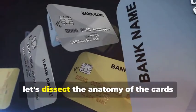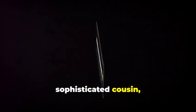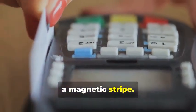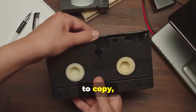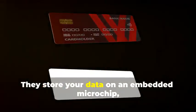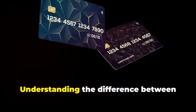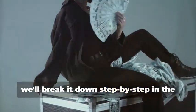Before we get our hands dirty, let's dissect the anatomy of the cards we'll be cloning. We have two contenders: the trusty magnetic stripe card and its more sophisticated cousin, the chip card. Magnetic stripe cards store your information on a magnetic stripe — it's a simple but vulnerable system, like a cassette tape: easy to copy, easy to alter. Chip cards, on the other hand, are the new kids on the block, boasting enhanced security. They store your data on an embedded microchip, creating dynamic data that's much harder to duplicate — think of it as a secure hard drive constantly changing its access codes. Understanding the difference is crucial, as cloning each requires a different approach.